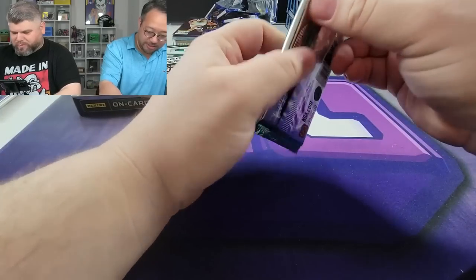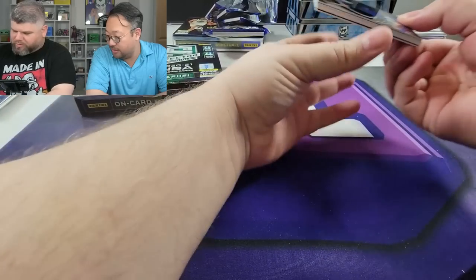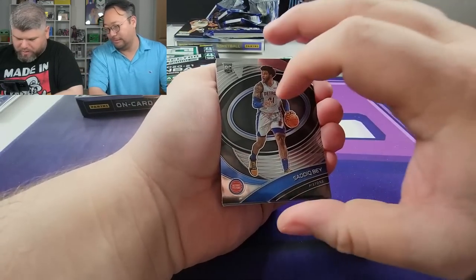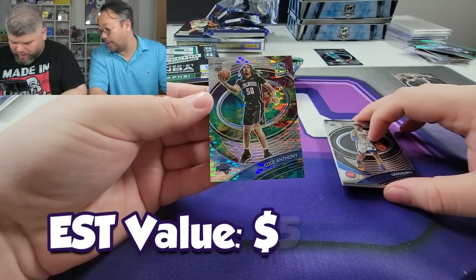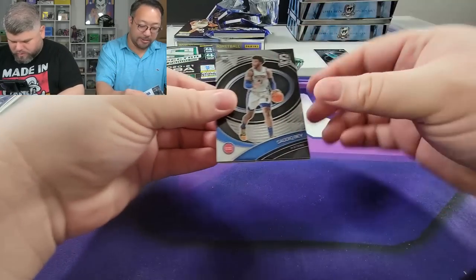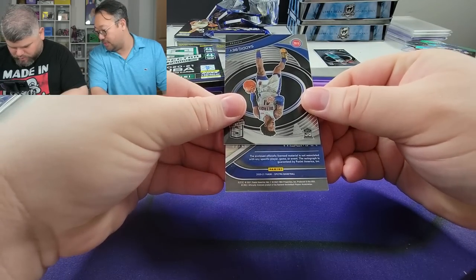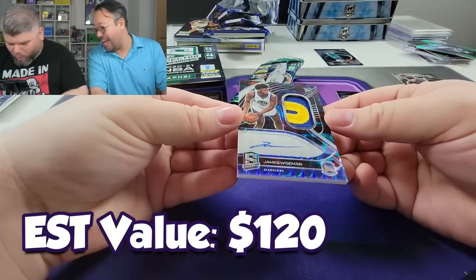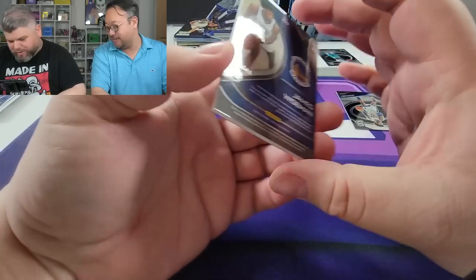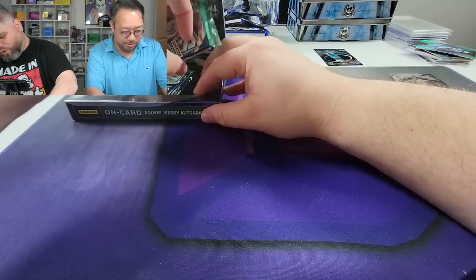Pack number two — this one feels packed a little differently. We got Kristaps Porzingis, Sadiq Bey rookie, and the back card — Cole Anthony out of 99, 96 out of 99 on the Magic. Then James Wiseman out of 49 — look at that on-card auto, beautiful patch! I think he's playing pretty solid now after the trade. That's not bad at all, solid hit.